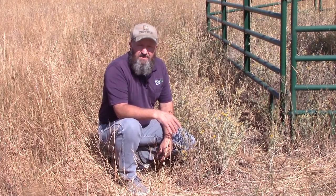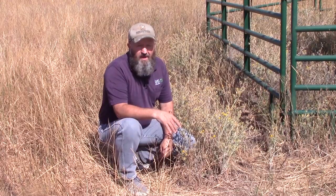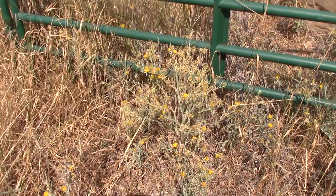I'm Ron Patterson with Utah State University Extension in Weber and Morgan Counties. Weeds do not recognize property boundaries, so they really are everybody's problem, and today's Weed Warrior topic is Yellow Star Thistle.